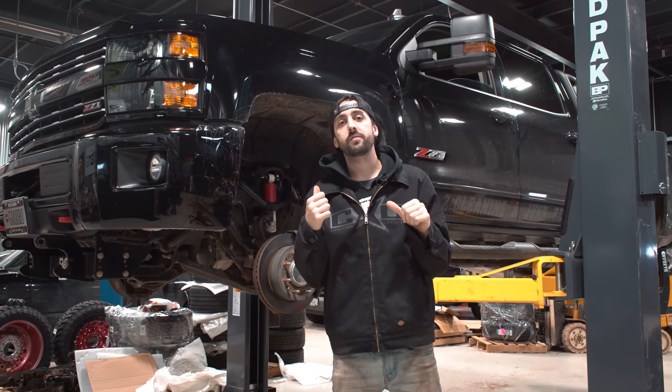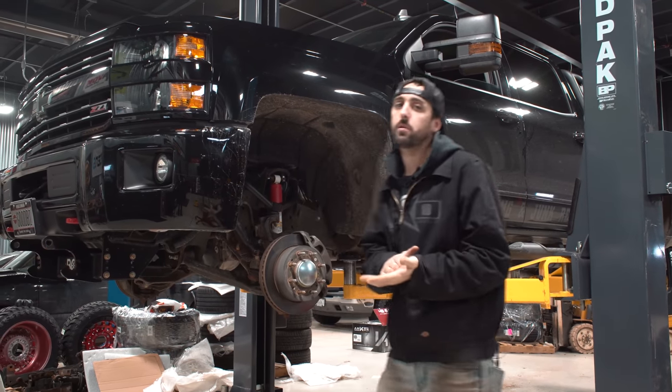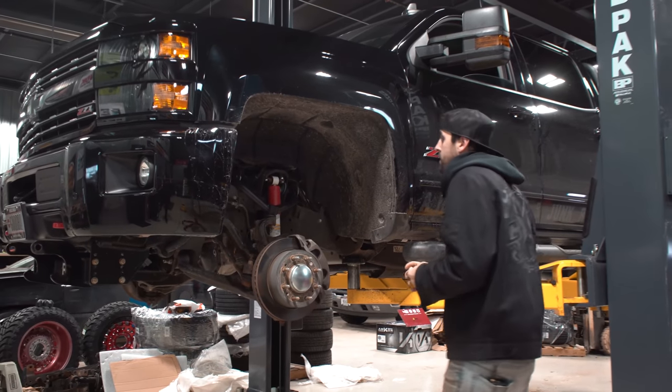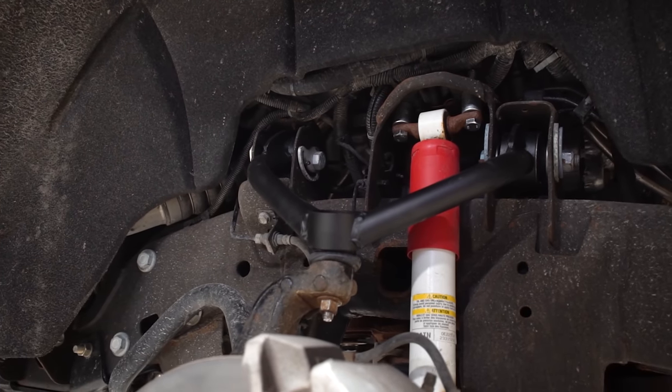So we're gonna get this thing thrown in and show you what it looks like on it. We got the three inch lift installed in the 2500, so let's take a look at the components of what makes this thing go. The first most noticeable thing you're gonna see are the new upper control arms — you'll see the high arch on here.